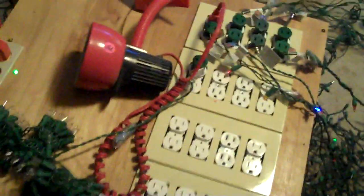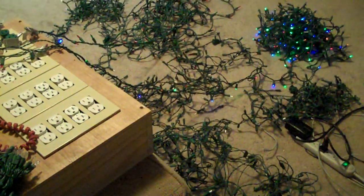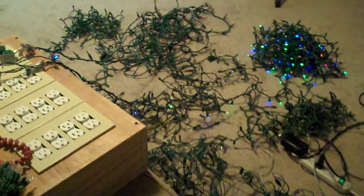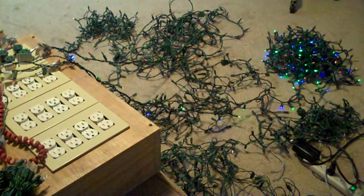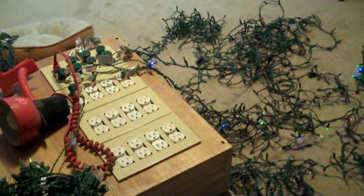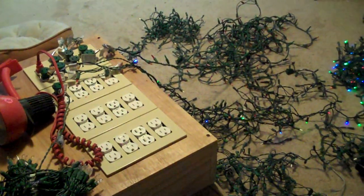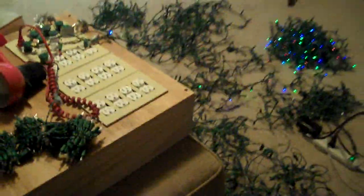I've set up a Vixen sequence with a bunch of different effects — sparkle, random, ramp on, ramp off — several minutes of that, about four and a half minutes, just to show what it can do with the lights I've got connected here. I'll run through that and just let you watch what's going on. Let me run the sequence and I'll turn off the light in the room.